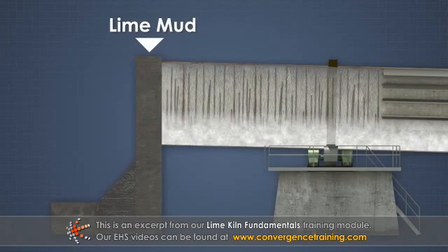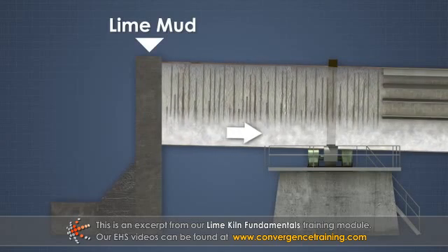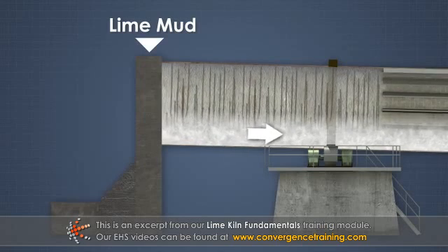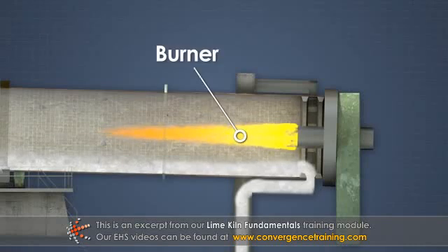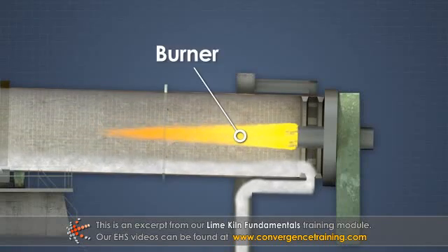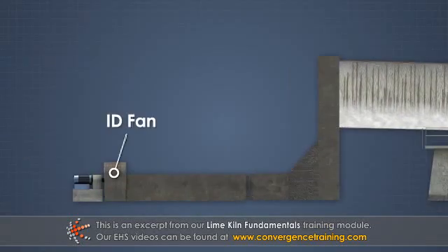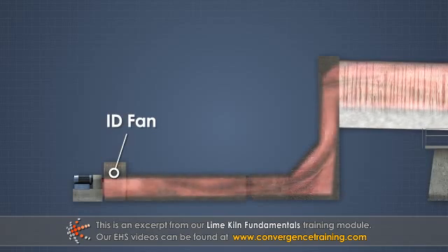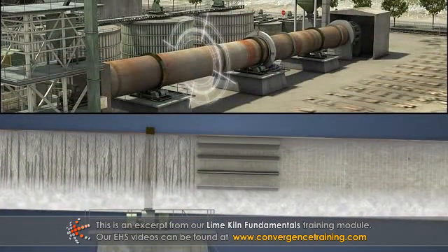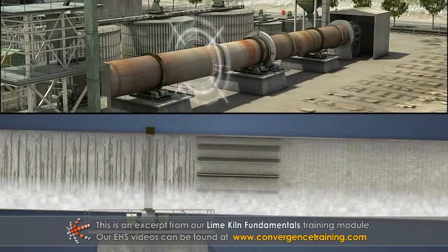Lime mud is continuously fed in at the higher end of the cylinder, and the rotation and incline of the kiln cause the mud to slowly move down toward the opposite end. A burner at the lower end provides the heat needed for the calcining reaction, and an induced draft fan at the lime mud feed end pulls the hot gases through the kiln. The rotation of the kiln stirs the lime mud as it travels to fully expose it to the heat.